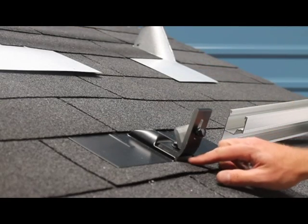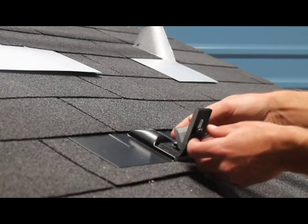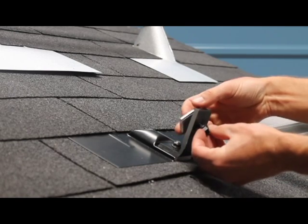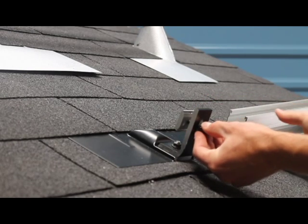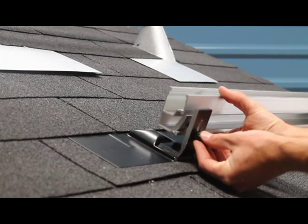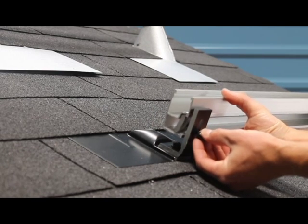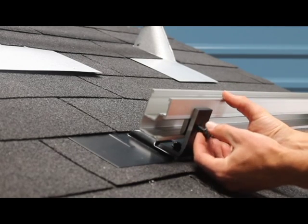Our flashed L-foot assemblies now feature a mill finish base underneath the flashing, the channel nut is now a pin channel nut, and the bolt is now a flange bolt instead of a bolt with a loose split lock washer. We've also specced a longer inch-and-a-quarter bolt that makes it very easy to always snap those channel nuts right into the rail.